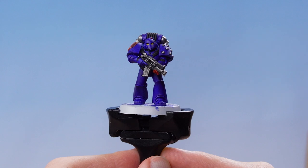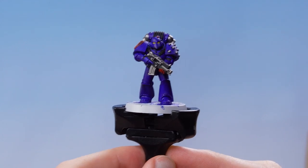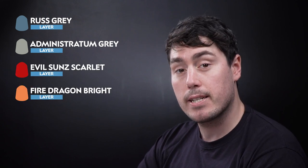With that stage complete we now need to focus on doing the highlights, and for this we are going to be using Rust Grey, Administratum Grey, Evil Sun Scarlet, Fire Dragon Bright, Dawn Yellow, and finally Corax White.